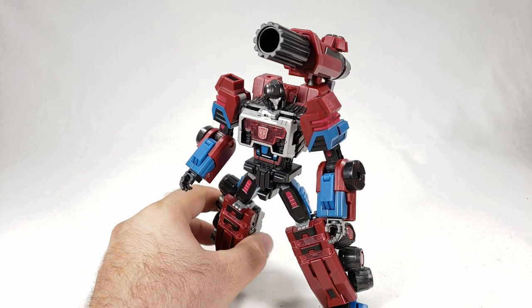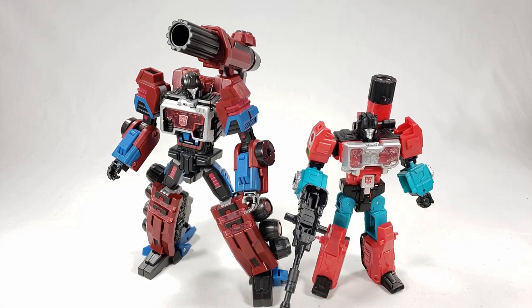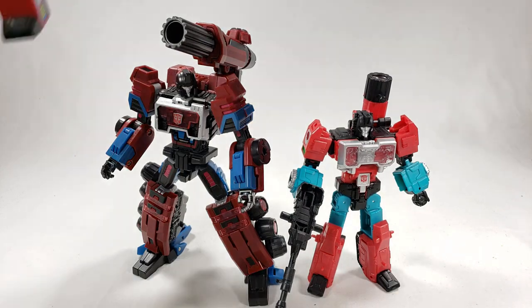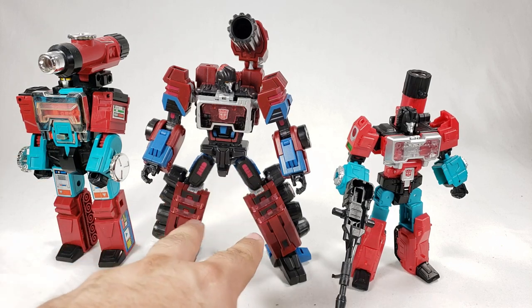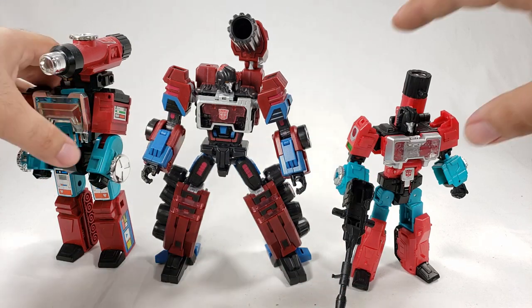Size-wise, compared to the Titan's Return version he's decently taller but keeps a lot of the actual Perceptor design details. Bringing out the G1 Perceptor — still in my possession though not technically mine — it doesn't have the big chunky proportions but I like how Planet X gave him similar leg detail. While he doesn't have the teal color, he does have a nice light bluish color.